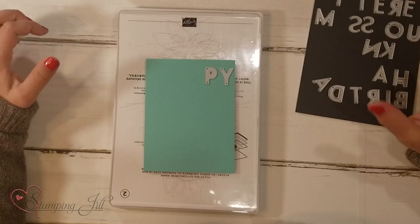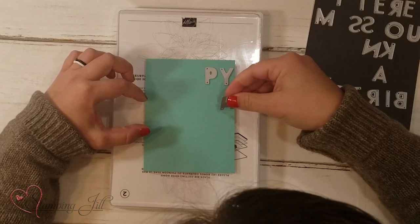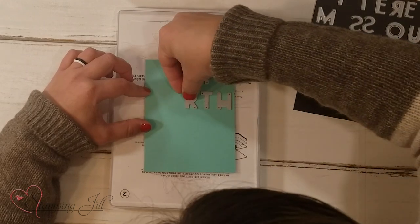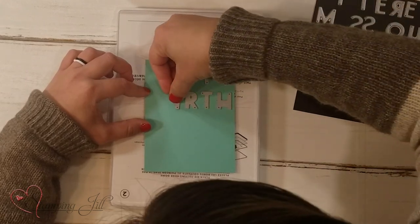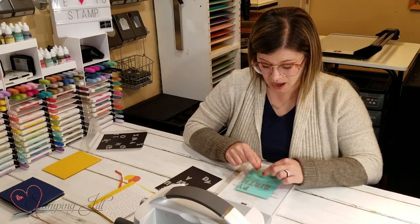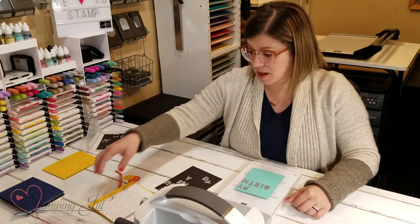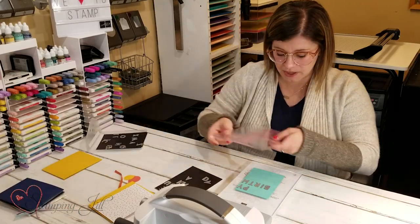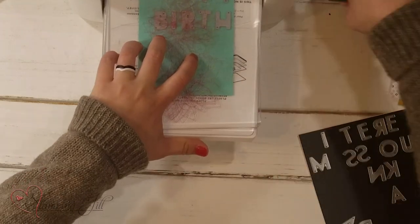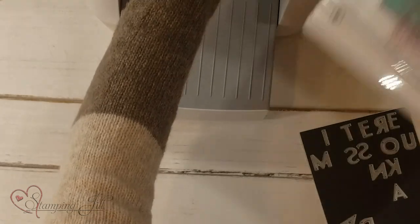Then I'm going to go down to my next word — I'll have 'Birth' right here, ending with H, then T, R, I, and B. I can spell that whole word out. Underneath that I'll do 'Day,' but I only have one Y so I'm not doing that quite yet. Let me grab my other plate, put it on top, and run that through on the Stampin' Cut and Emboss Machine.